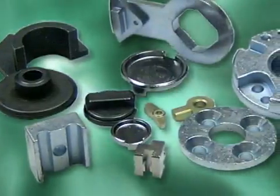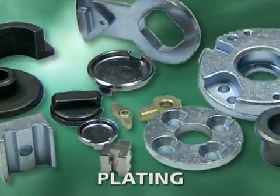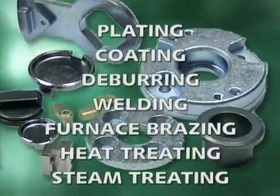Like any other metal component, PM components can undergo plating, coating, deburring, welding, furnace brazing, heat treating, and steam treating. What's more, unlike parts made using other metal forming processes, PM parts can be repressed or coined, as well as sized, to densify or modify the surface shape and provide stricter dimensional control.